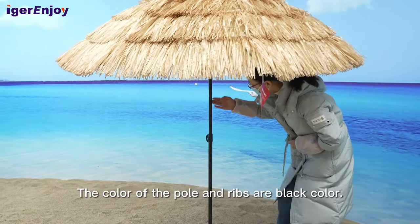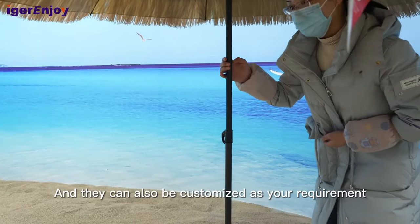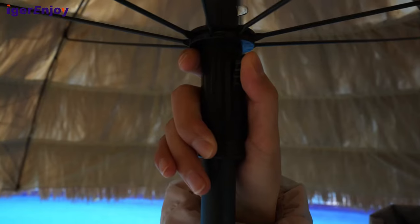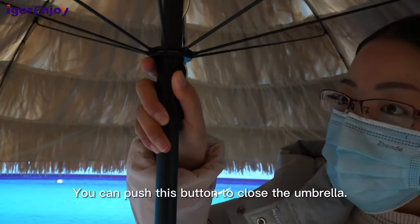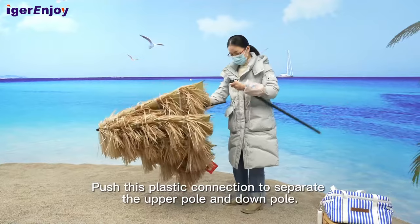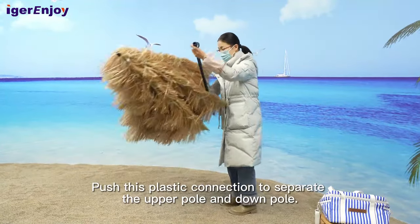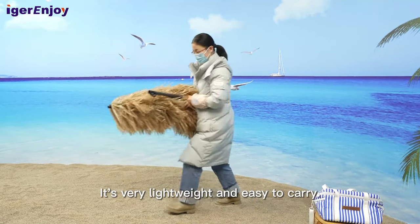The color of the pole and ribs is black, and they can also be customized as per your requirement. You can push this button to close the umbrella. Push this heavy connection to separate the upper pole and down pole. It's very easy to carry.